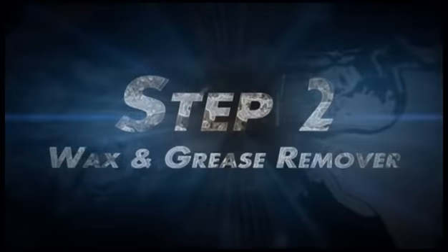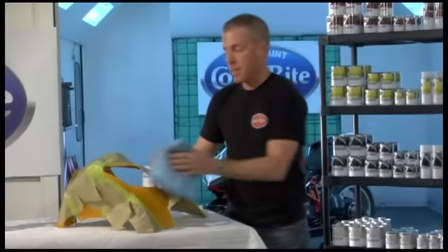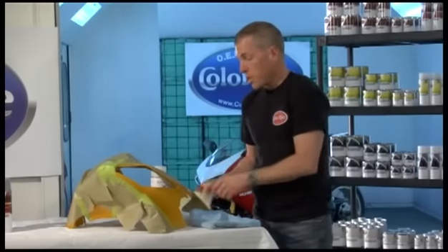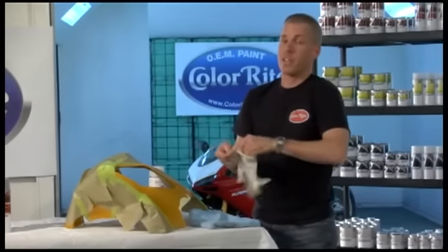Now that we're done sanding with the 800, you'll notice that there's no glossy spots, and we have to wipe it down to get rid of any sanding dust. At this point we're going to be using the wax and grease remover, so we have to put our gloves on.